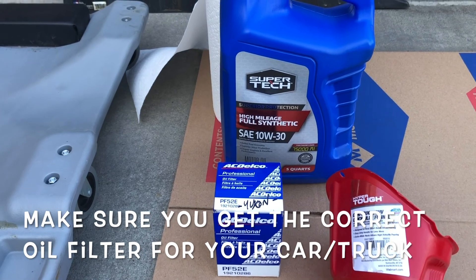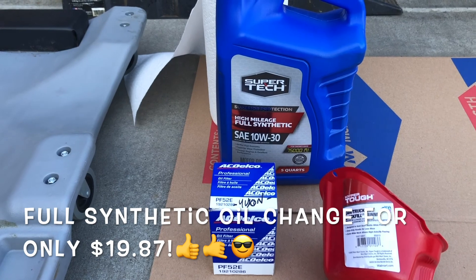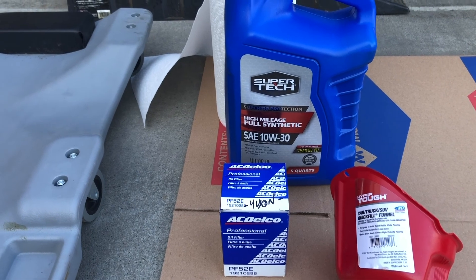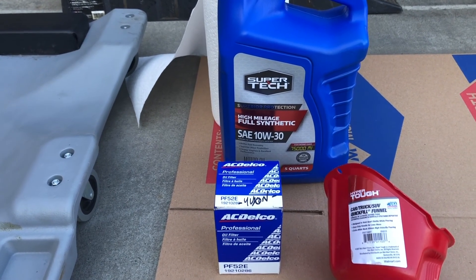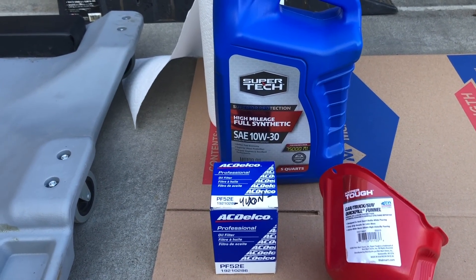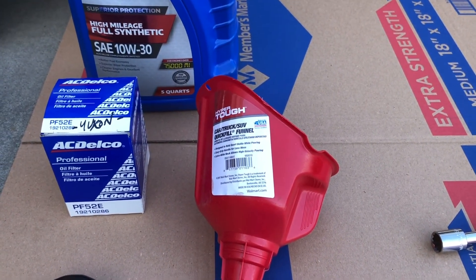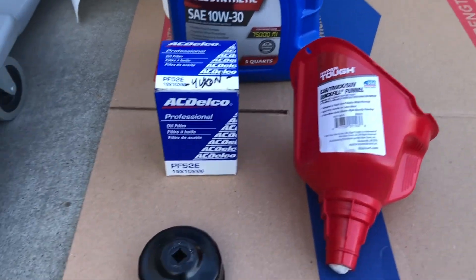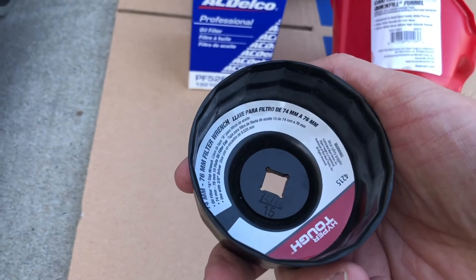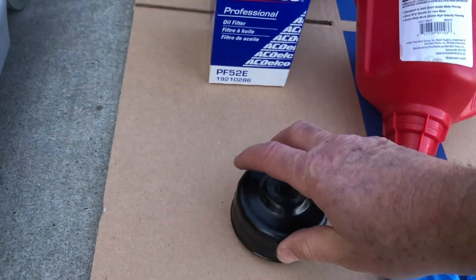This oil change will not cost any more than $19.87. That's right — a full synthetic oil change for $19.87. You cannot beat that anywhere, so it's best to do it yourself. We're also going to be using a HyperTough large car/truck/SUV quick fill funnel, and a HyperTough oil filter wrench, 74mm to 78mm, to remove the oil filter.